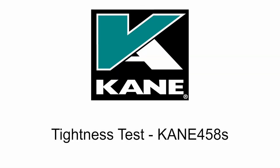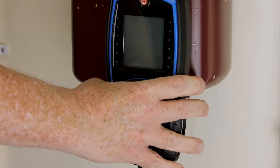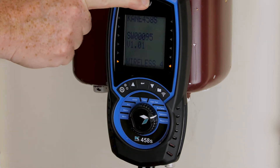Tightness test 458S. Connect the adapter into P1. Rotate the dial to tightness test and switch on your analyzer.